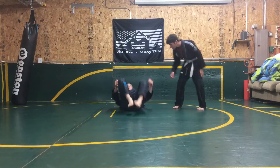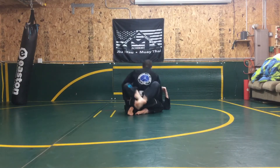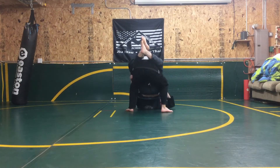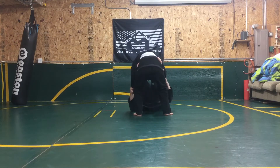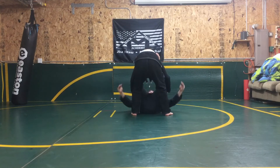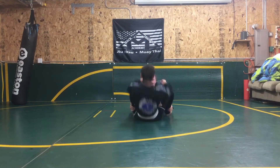One more from this side. My partner goes to stand up from the guard. I was trying to do the balloon sweep — I can't quite lift him, he stepped far enough back. I try to pull him towards me. If I can't, I sit, I hook the ankles, and I push with my feet down at an ankle.